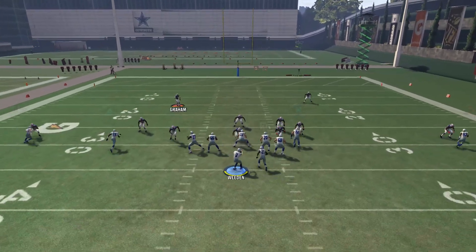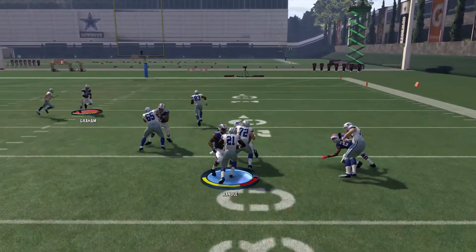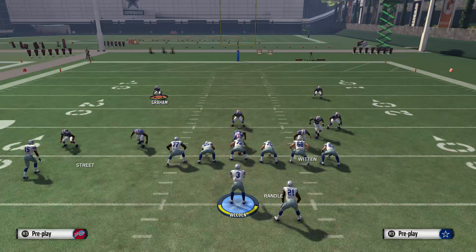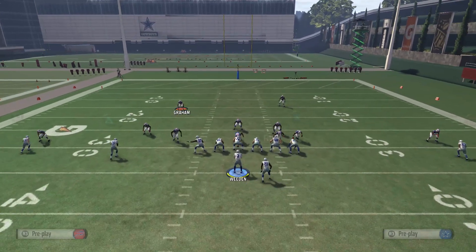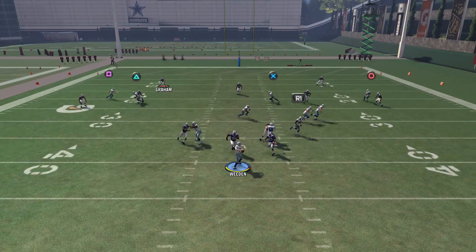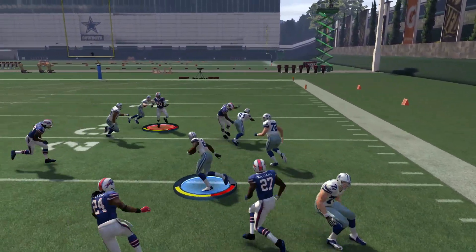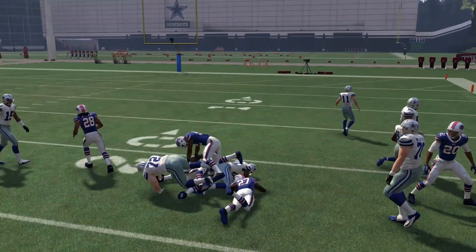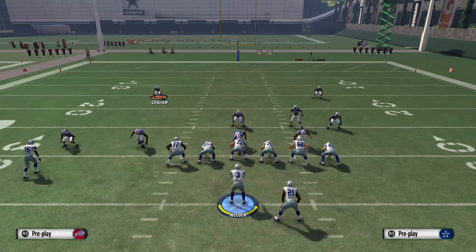If someone's running a whole bunch of zones on you and zone blitzes, mixing in the screen can really make them pay. So just make sure you don't forget to mix in slip screens, or try to run formations that have nice slip screens in them. Because they can be a pain to stop, especially if someone's running elaborate zone schemes and zone blitzing schemes on you.